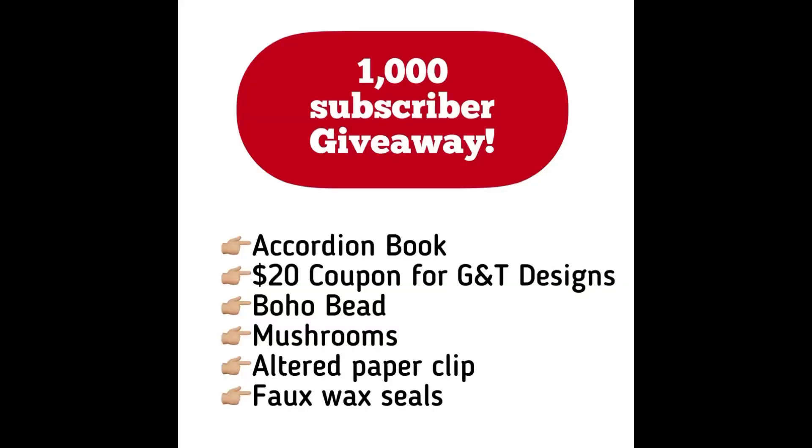The winner of this subscriber giveaway will be receiving the accordion book, a $20 coupon for G&T Designs to use on their Etsy shop, the boho bead, a packet of mushrooms, my altered paper clip, and some faux wax seals.